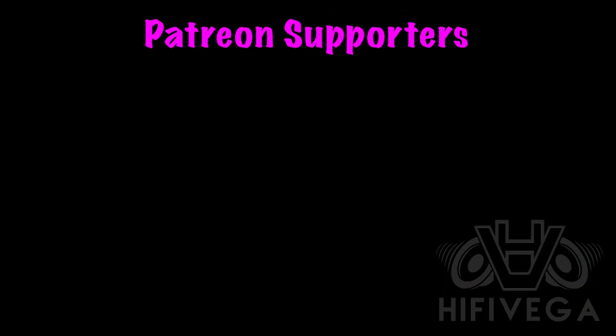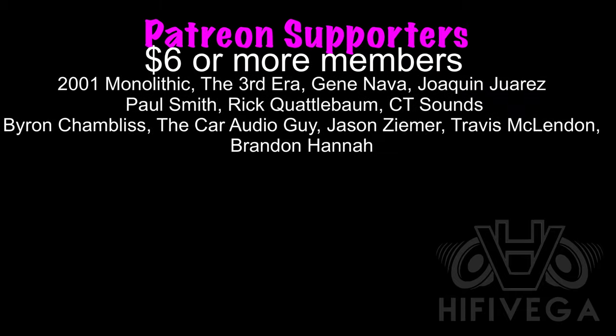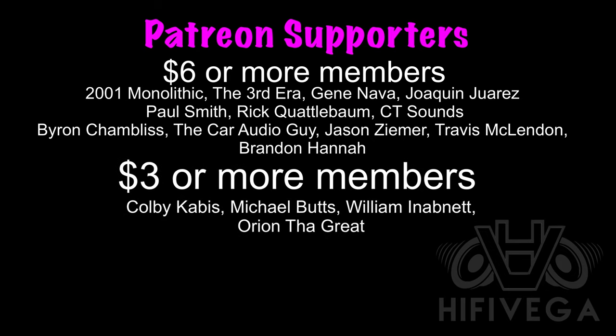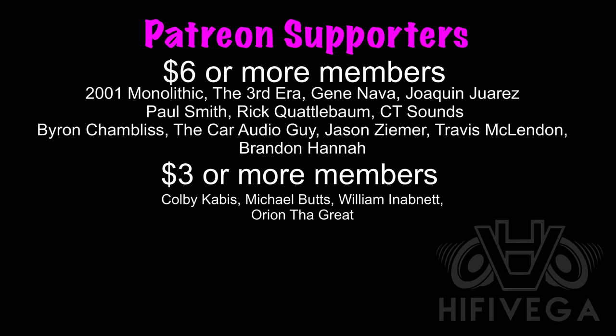Shout out to all my Patreon supporters, but a special shout out goes to $6-or-more members: 2001 Monolithic, The Third Era, Gene Ava, Joaquin Juarez, Paul Smith, Rick Qualabon, CT Sounds, Byron Shambliss, The Car Audio Guy, Jason Ziemer, Travis McClendon, and Brandon Hanna. For as little as $2 a month you can join the team and get exclusive Patreon-only content not available on YouTube. If you want to help me with my goal of one new patron a week, please check me out at patreon.com/highfivevega.